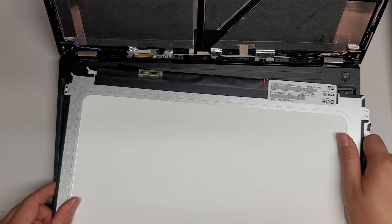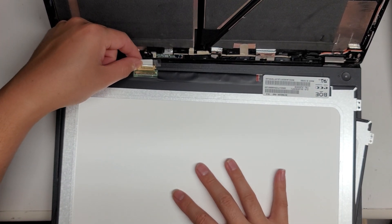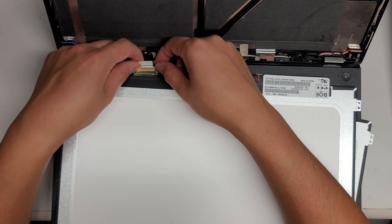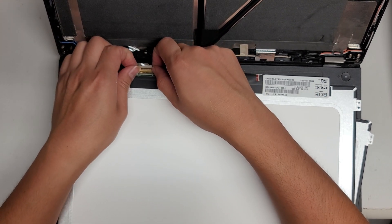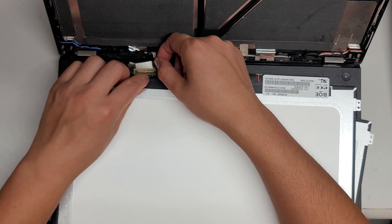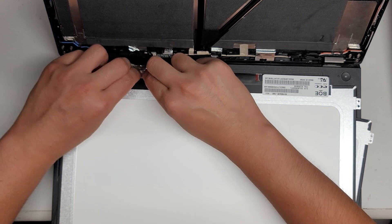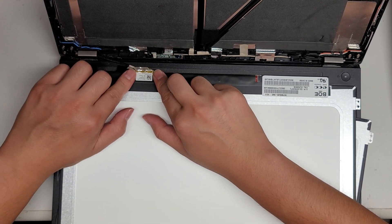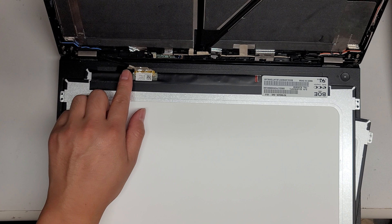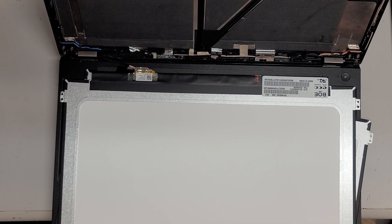All right, once you get that, line up the connector just like this. Make sure it's completely lined up and then just pull it into place. Once you do that, pull down this metal bar. Then once you get the metal bar over, pull the tape — and if you want, you can put some new tape because this old tape isn't going to stick as well.